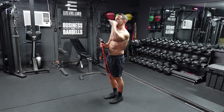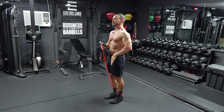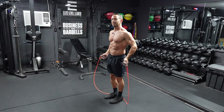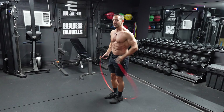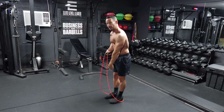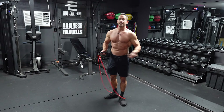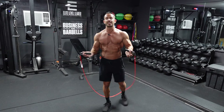Hands slightly in front of your hips — you should be able to see your hands in your peripheral vision. If you start to go back, what's going to happen is you're pulling that rope behind you. The rope's going to come over and you're going to end up hitting your toes. So make sure you can always see your hands right in front of your hips. And keep those elbows in close to your sides.